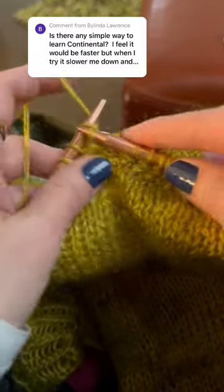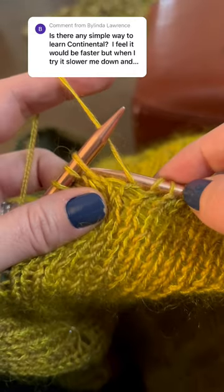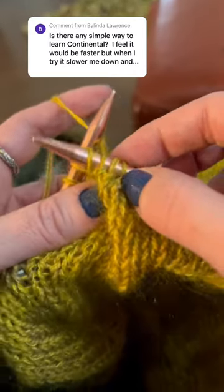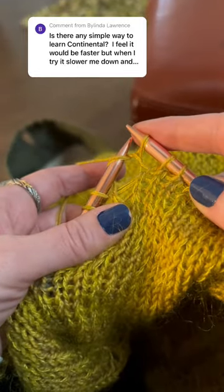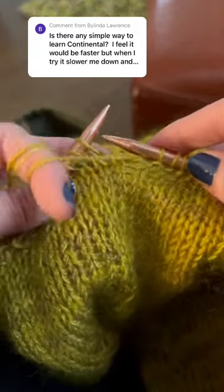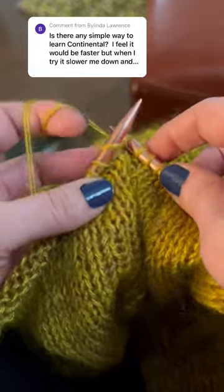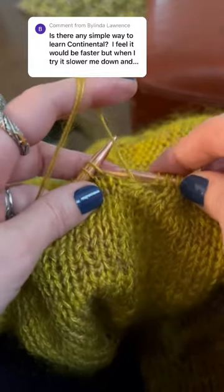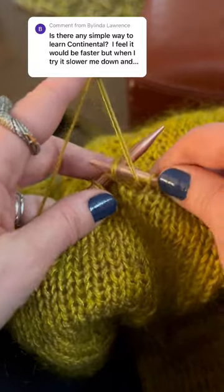While purling, I like to use the Norwegian purl. I found the tutorial by Arnie and Carlos to be extremely helpful, and I do this especially when my hand is fatigued. Sometimes I will purl the standard way, but it does fatigue your hand quite a bit. You also have to loop the yarn around your finger to tension it more because it's harder to manage.